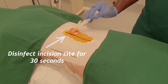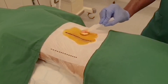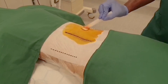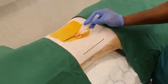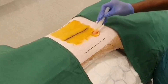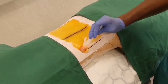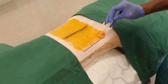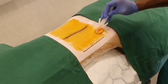Begin disinfection from the marked incision site by applying the solution gently but firmly, using repeated up and down and sideways strokes for about 30 seconds. Disinfection of the incision site should be done 3 times. The disinfectant solution takes 3 minutes to dry up.